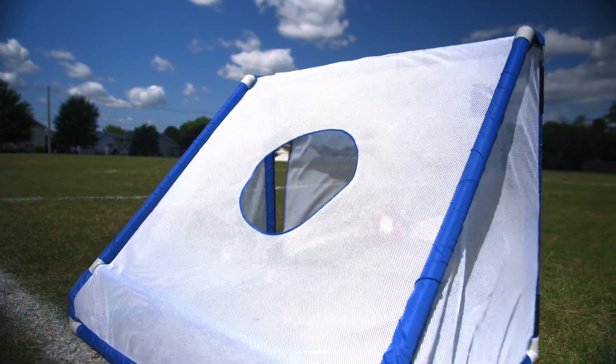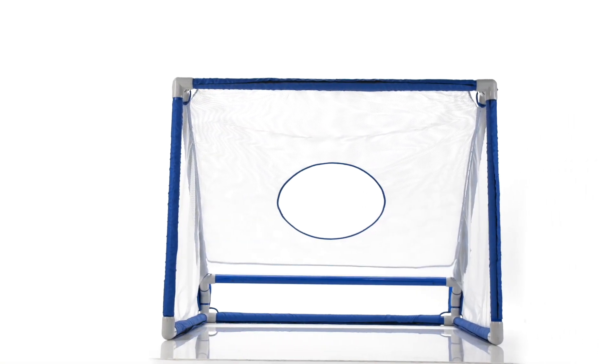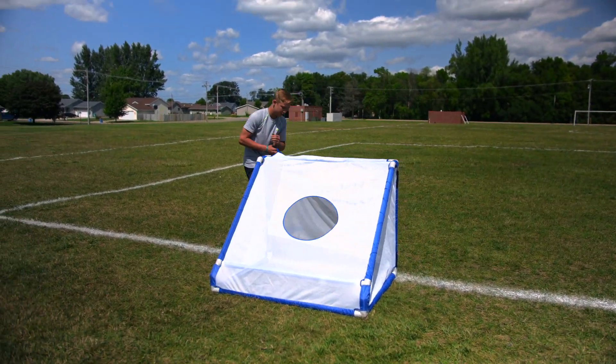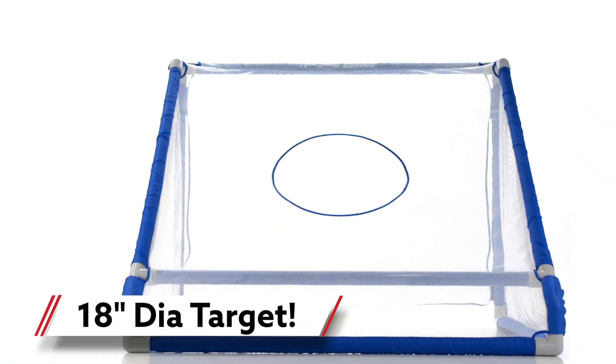Introducing one goal with a dual purpose: Gopher's Duo Gold Goal. Use as a soccer goal or as a kicking target. Simply flip the traditional target over for a smaller target that's ideal for kicking drills.